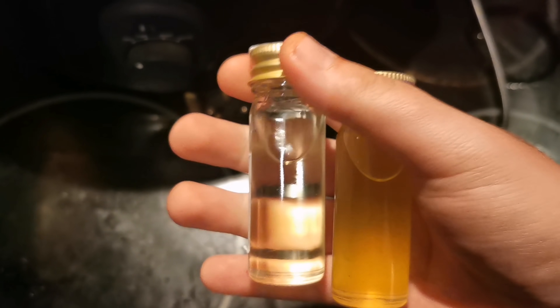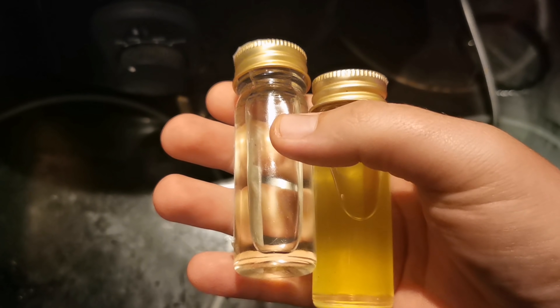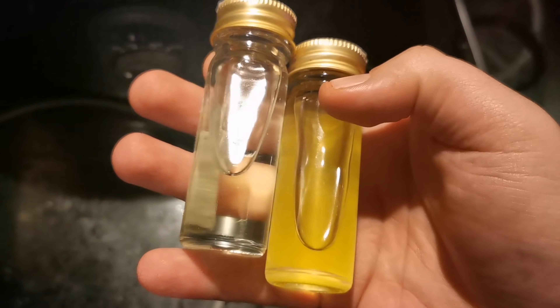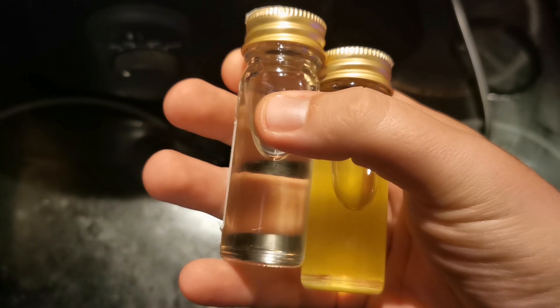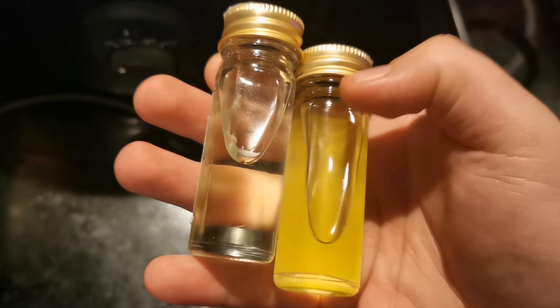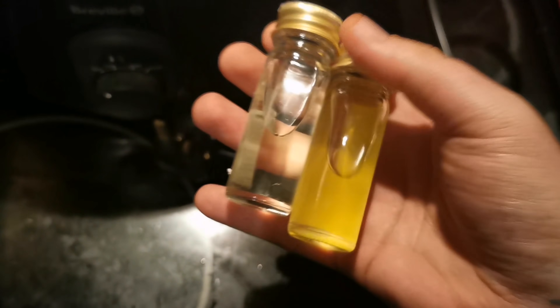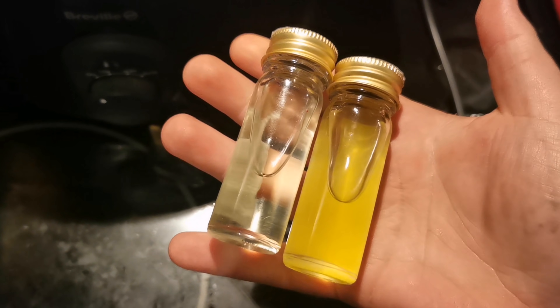On the left is the sweet almond oil before, and on the right is the finished rosehip oil after the cooking process. You can really see the difference — look at that rich, dark color.